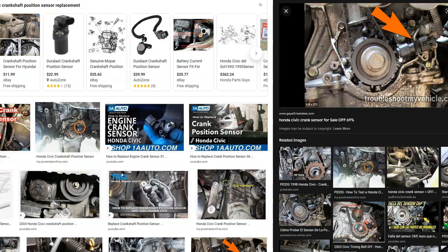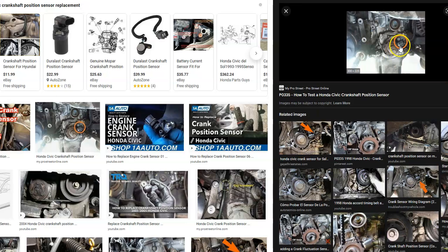By themselves they're pretty easy to swap out usually, but often there's another component in the way which can make it sometimes a pain. It can vary depending on the Honda. Like right here, this one is down at the bottom right up near the crank, and it looks like a lot of the cover needed to be pulled apart. But sometimes they can be a little more simple. The location can vary — they'll all be located differently depending on your year of Honda and the engine type.